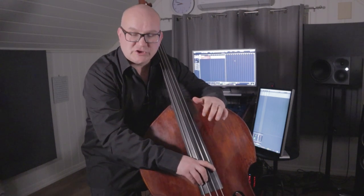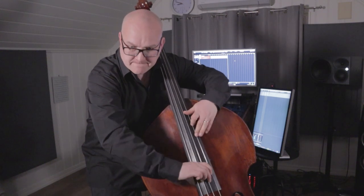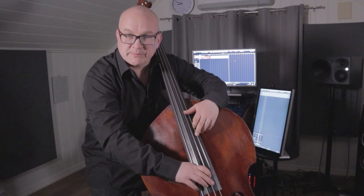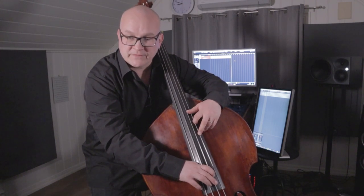I use this open G to shift and get the thumb up to the octave. I play the first thumb position there and then immediately shift to the thumb on the A.